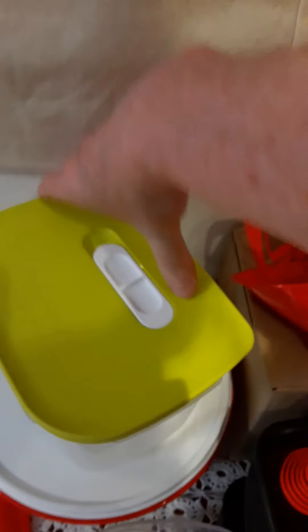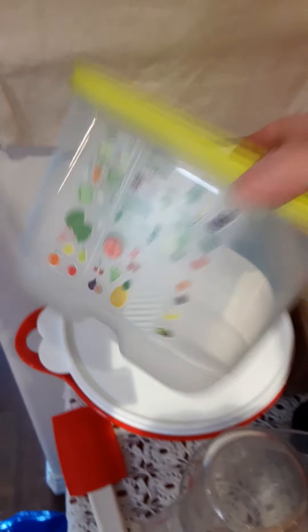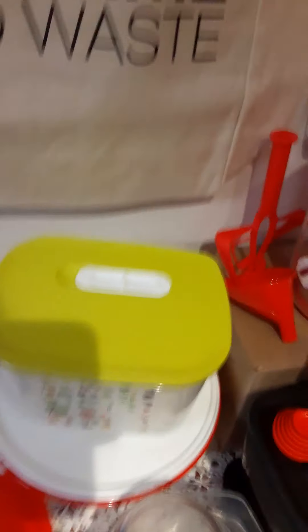You just slide it on the top based on whether you want it on medium or closed. There are a couple of different sizes — I'm waiting for some smaller and bigger ones to complete my set. I also have a mixing bowl here.